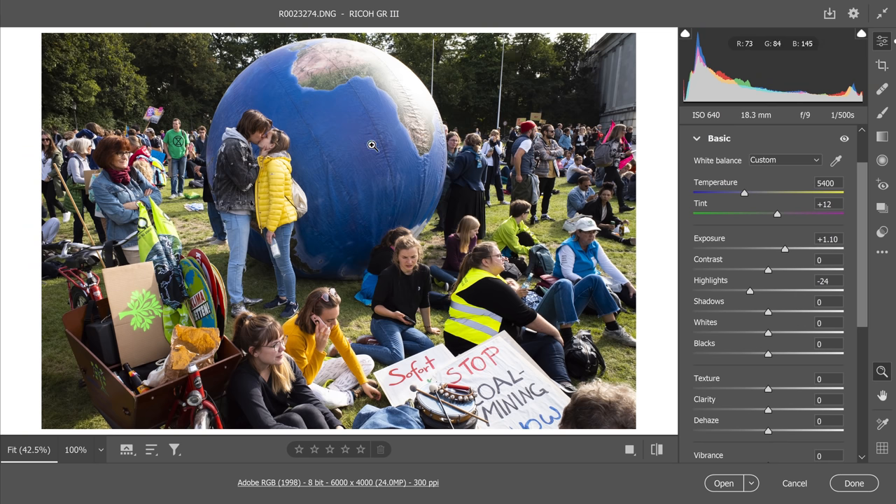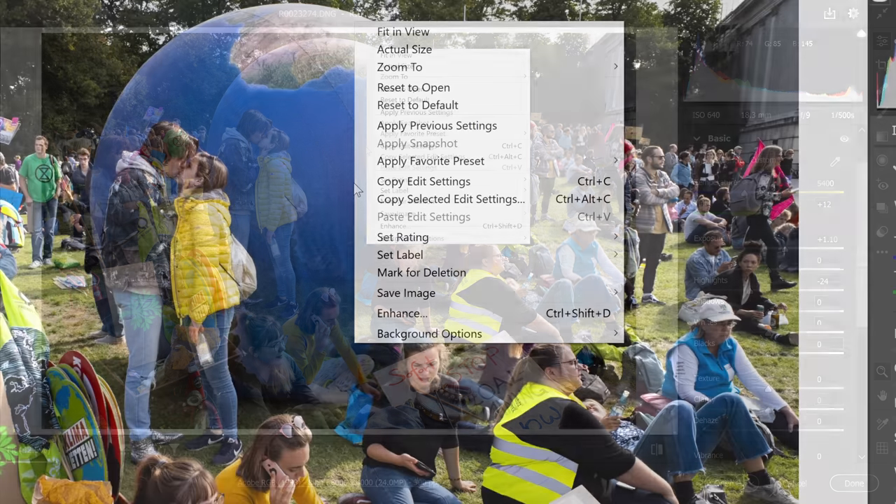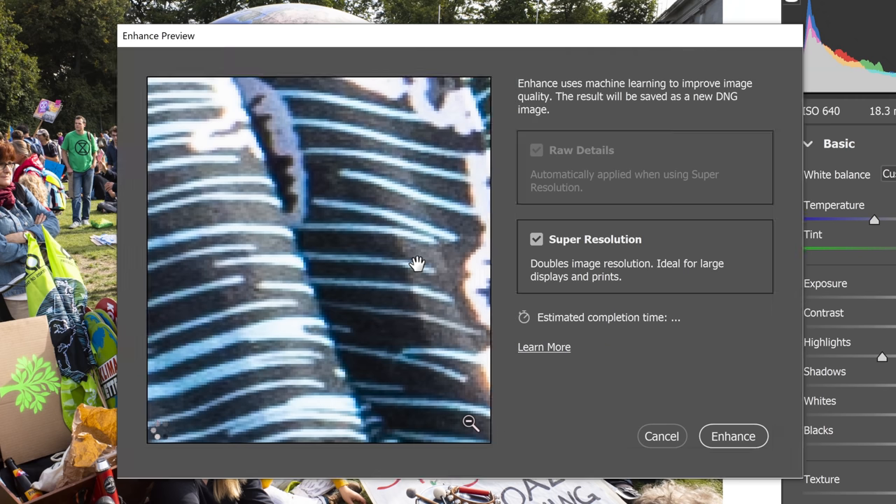First you have to open the raw file inside Camera Raw as usual, then just right-click on your file and you'll find 'Enhance.' There are two options: the first one just gets rid of some artifacts and enhances the details, and the last option is Super Resolution, which will also upscale your photograph.